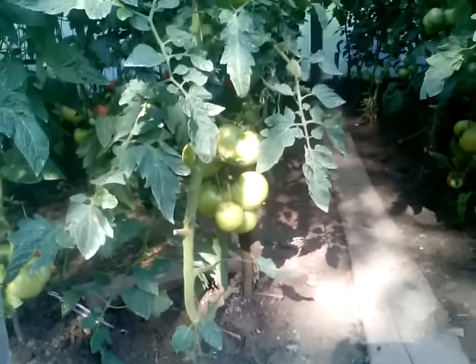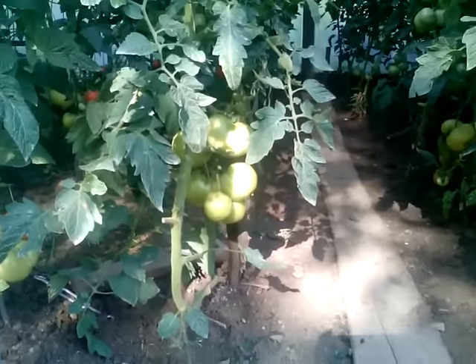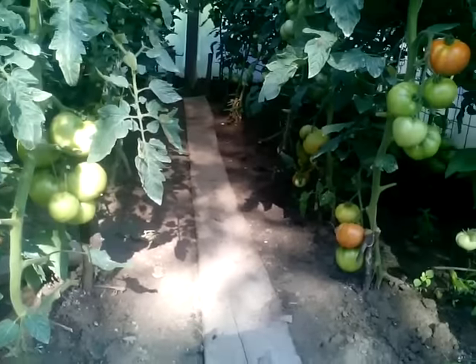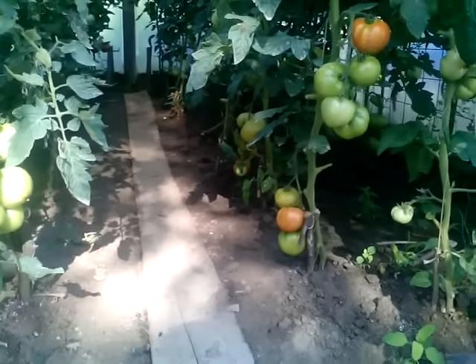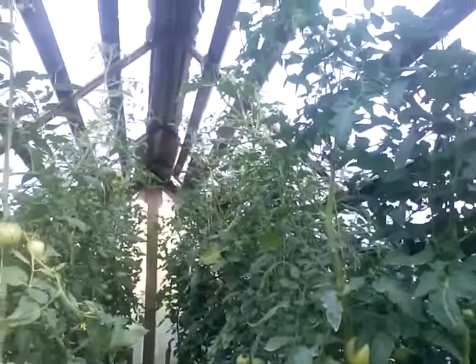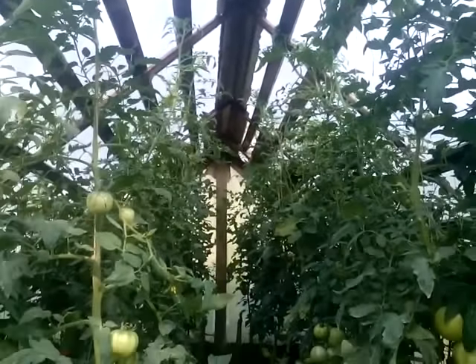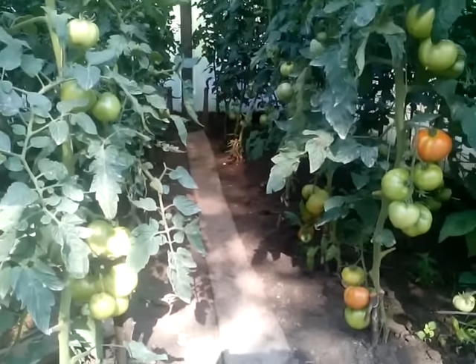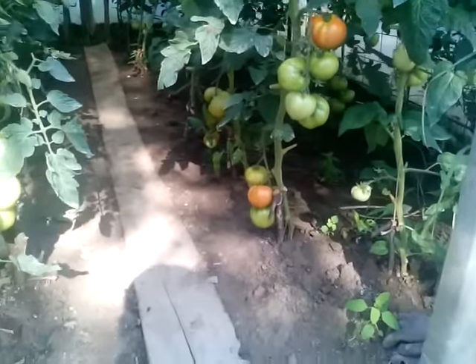So when the season is over for this, we will again take this out and we will put salad or something else in there. This greenhouse is very cheap, but the use of this greenhouse is unlimited.